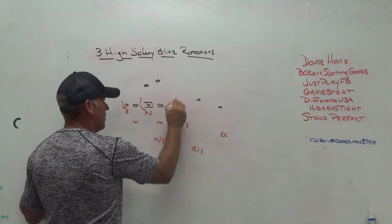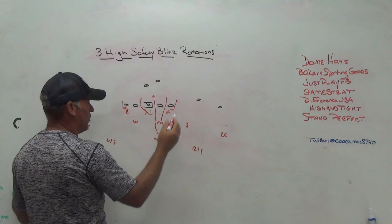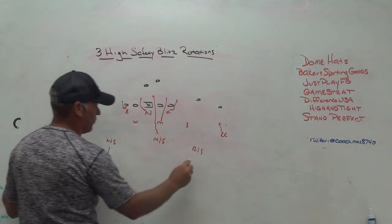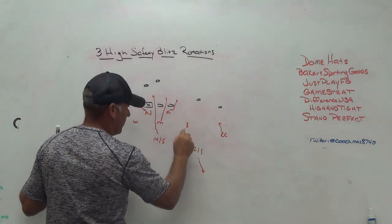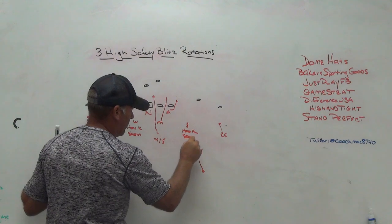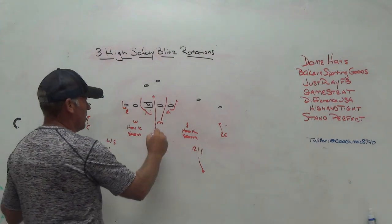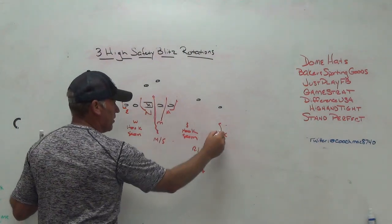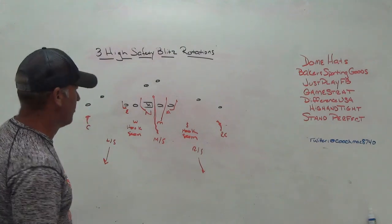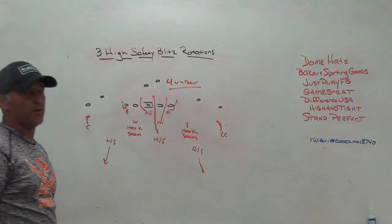You can involve the middle safety in the blitzes. Bring the middle safety frontside A-gap — now you're bringing five. We like to play it as a trap cover-two, a four-under two-deep deal. You've got that hook-seam player inside, corners trapped flat, safety deep. You can still show the same three-high safety look, bring the middle safety with the pressure, and now you trap the corners. If the offense has been expecting three-under three-deep throws in the flats, all of a sudden you're in a four-under two-deep look — building in multiplicity.